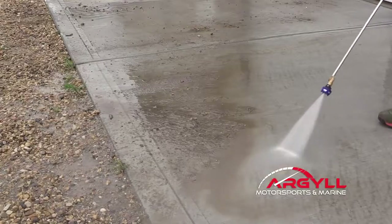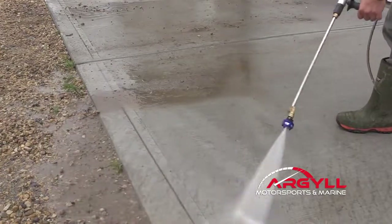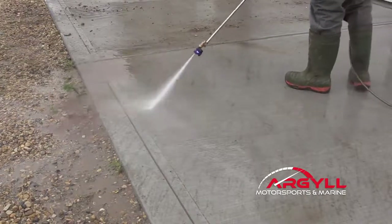First off, you've got to understand what you actually need in the way of a pressure washer. There's a lot out there — there's gas and there's electric mostly — and it all comes down to how much work you need it to do.